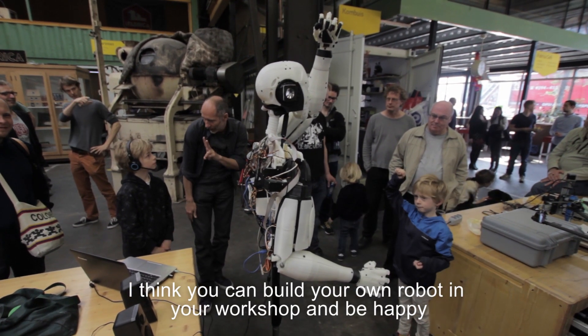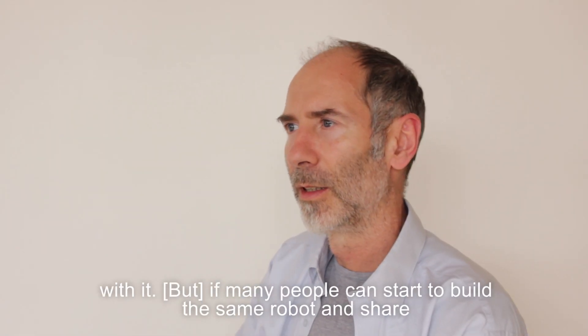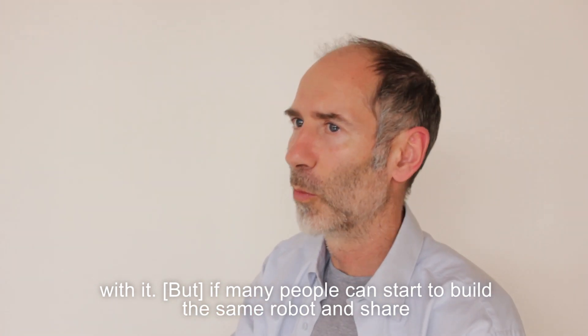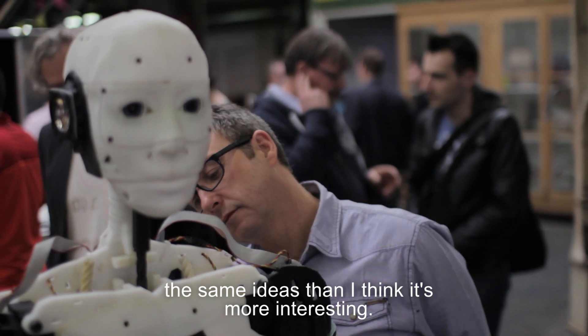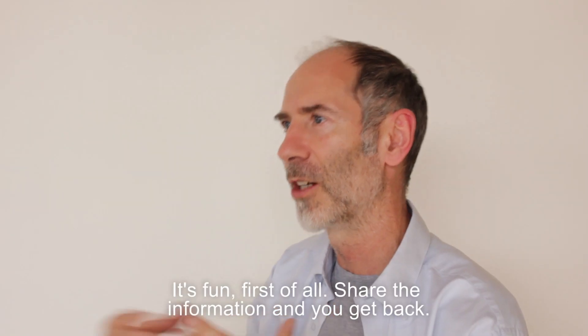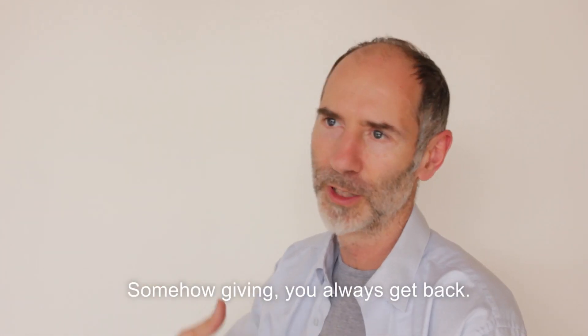I think you can build your own robot in your workshop and be happy with it. But if many people start to build the same robot and share the same ideas, I think it's more interesting. It's fun, first of all. You share information, and you get back. Somehow, giving — you always get back.